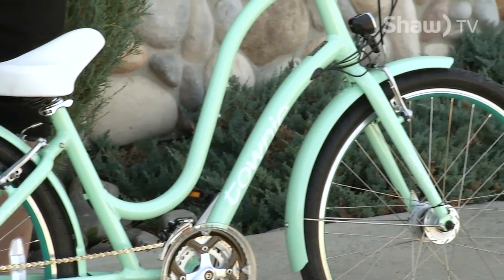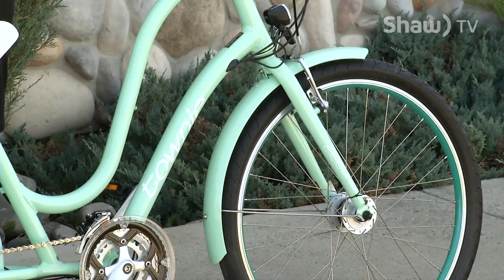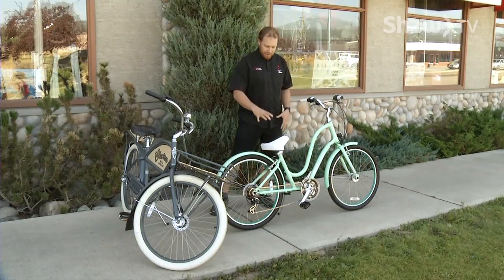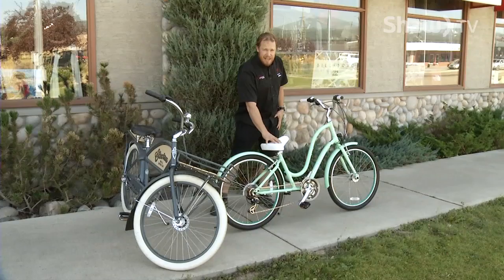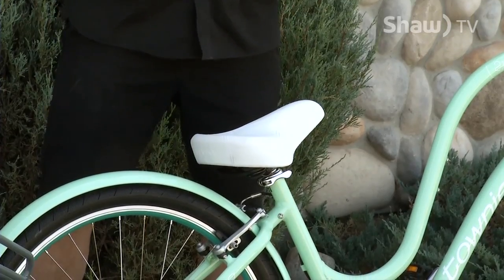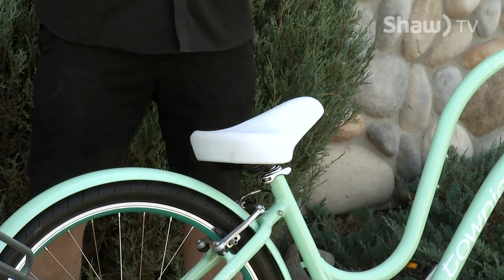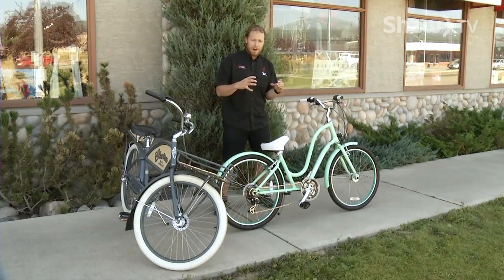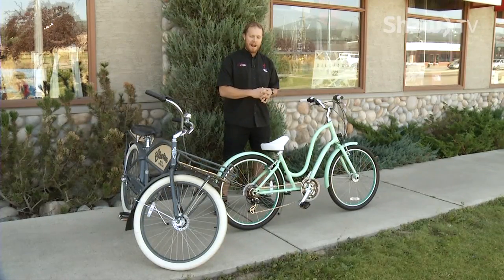The whole idea behind a cruiser bike is that you can just take yourself and put it on the bike — you don't have to get on with riding shorts and all that stuff. If you notice the big saddle here, it's a nice big tractor seat, super comfortable. If you ride it once a year, you're going to be comfortable; if you ride it ten times a year, you're still going to be comfortable. It's not one of those narrow, small, fast saddles you need to get used to — this is comfortable right out of the box.